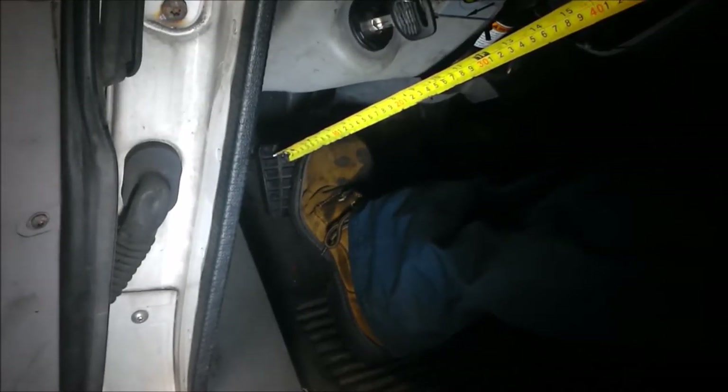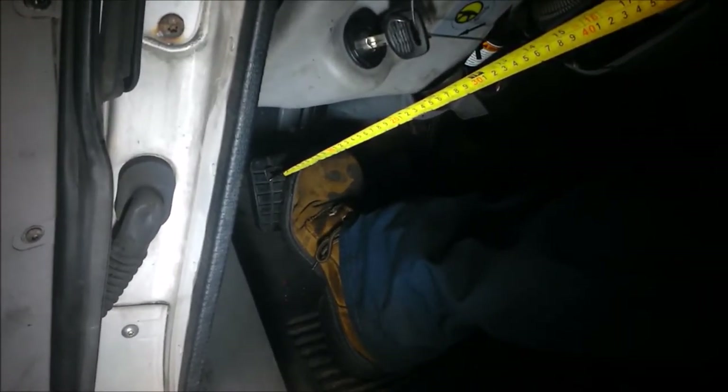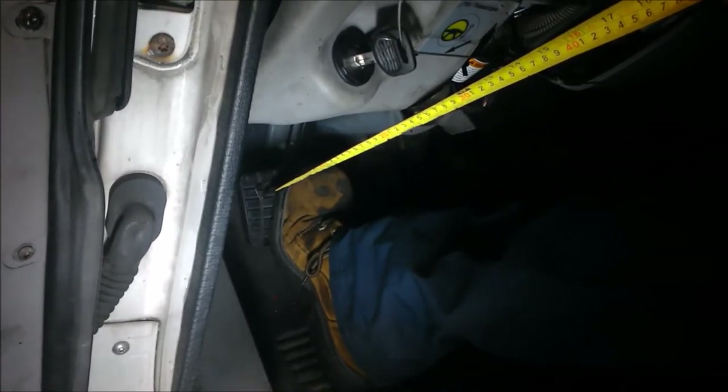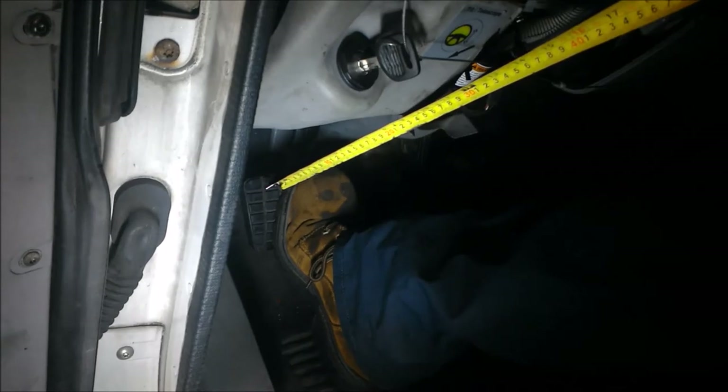We release it slowly until the feeler gauge drops. And that looks like it was about a half inch to three-fourths. So that adjustment is good.